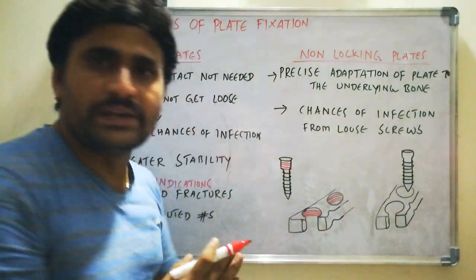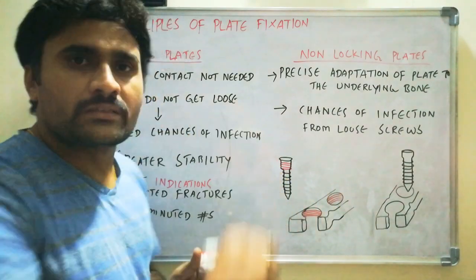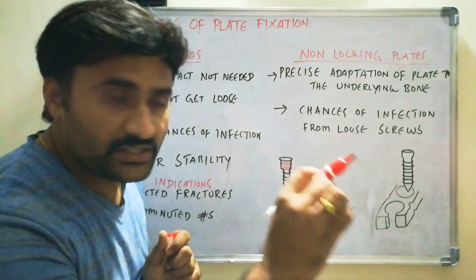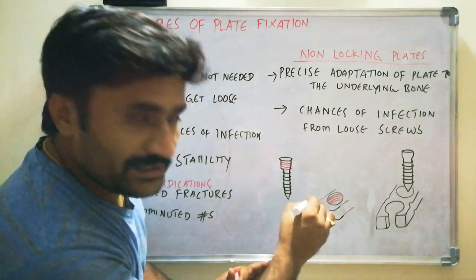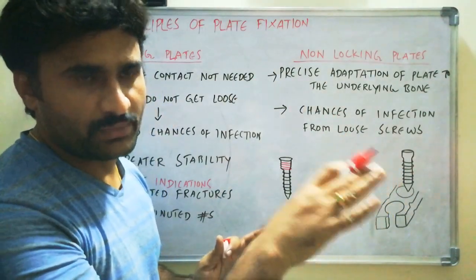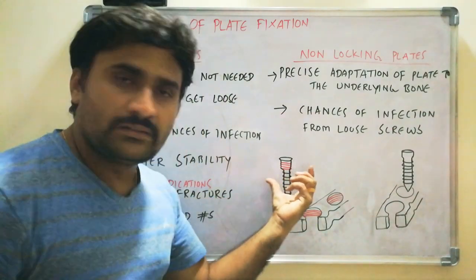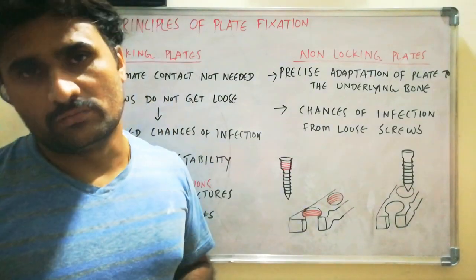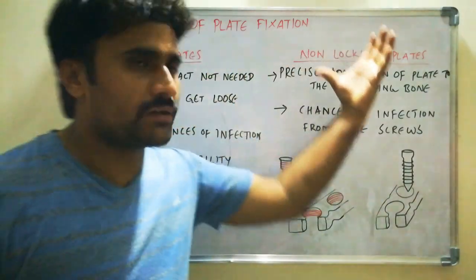Whereas in the case of locking plates, there are threads in the screw's head — these red lines are the threads in the screw's head. And there are threads in the hole also. This is the cut section showing the internal aspect of the hole in the plate. So, there are threads in the hole and the screw head gets locked against threads in the plate hole. This is the major difference between locking plate and non-locking plate.